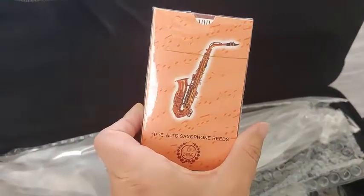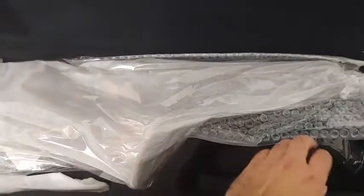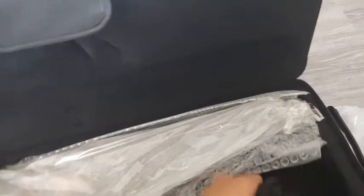It comes with its own box of Chinese reeds, a cleaning cloth, and gloves. There might be a strap for the case itself — and yes, these are the straps for the case itself.